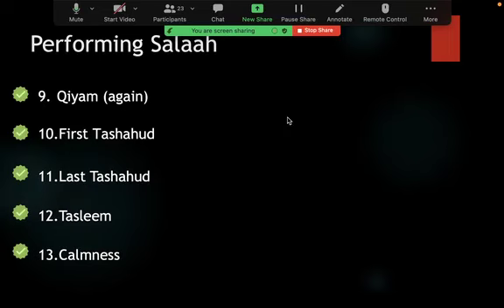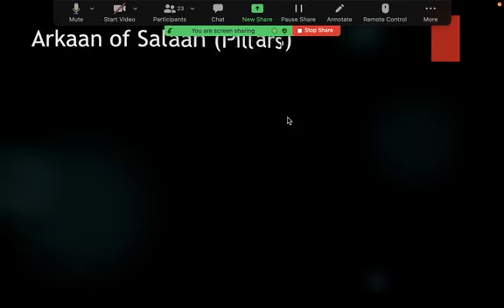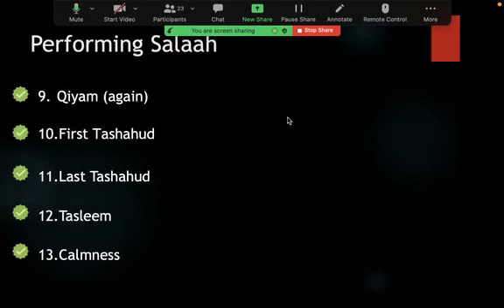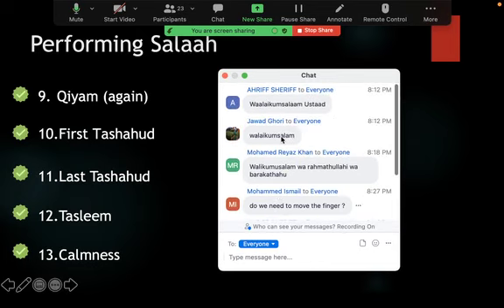Calmness and khushu' in performing salah is essential — remember the hadith where Rasulullah told the sahabi 'Go back and pray, you have not prayed' because he was rushing. This concludes today's session on salah. Next week we'll cover the arkan, wajibat, and sunan of salah. The following week will be Q&A for the whole course, and the third week after that will be your final exam — online, done in class, approximately 45 minutes.